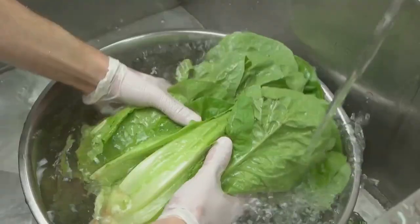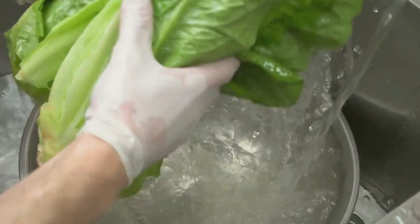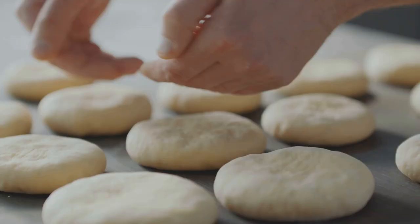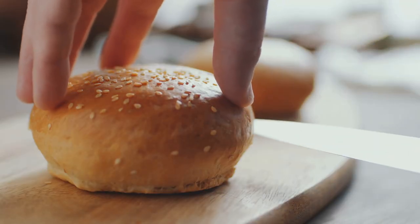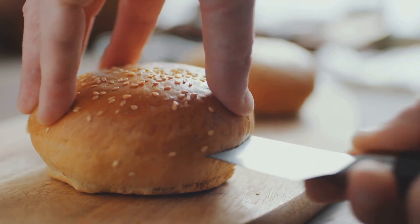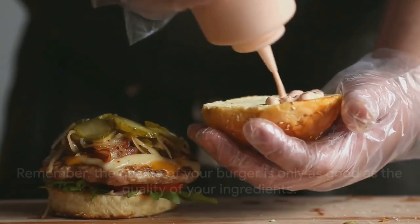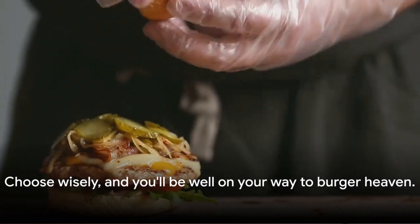Next up, the vegetables. Freshness is key here — crisp lettuce, juicy tomatoes, crunchy pickles, and a sweet, ripe onion. Each one adds a layer of flavor and texture that'll make your burger sing. And last, but certainly not least, the bun. You need a sturdy one to hold all that goodness together. A good bun should be soft yet firm, and lightly toasted for that extra bit of crunch. Remember, the quality of your burger is only as good as the quality of your ingredients, so choose wisely and you'll be well on your way to burger heaven.